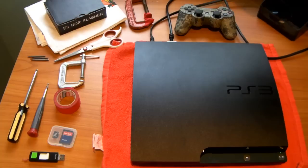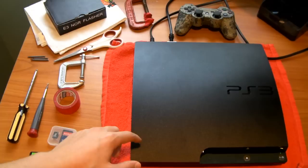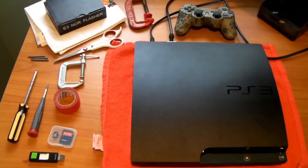Alright, let's get right in. What are the things you need in order to downgrade your PS3? Well, to start off, you need a PS3 that can be downgraded, because not all PS3s can be downgraded. All FATs can be downgraded, some Slims can be downgraded, and absolutely no Super Slims can be downgraded.